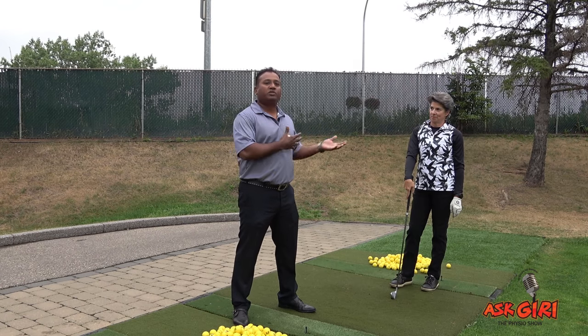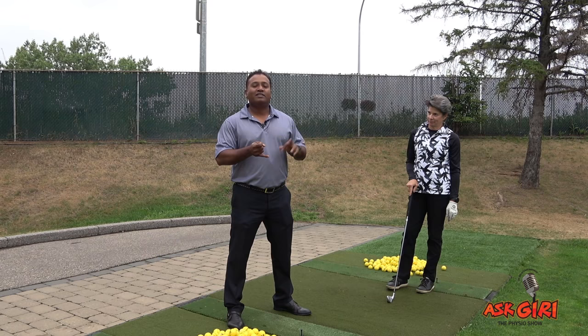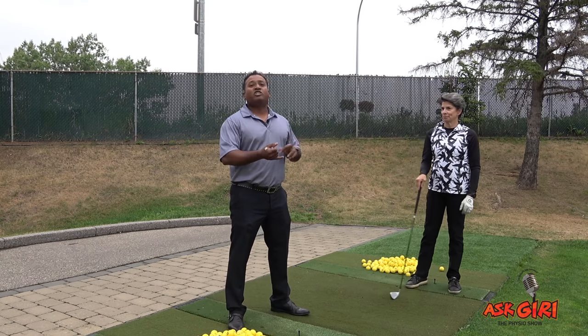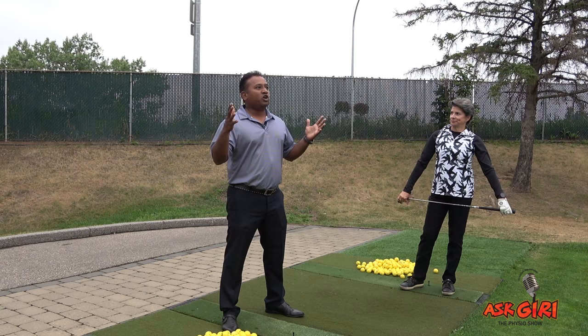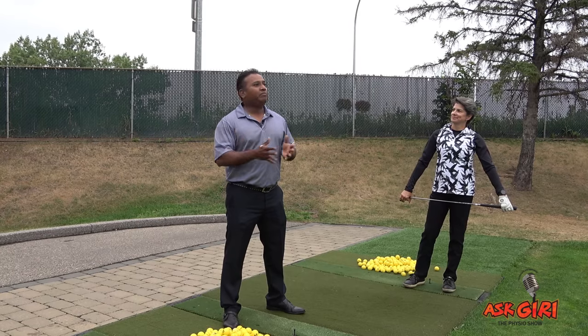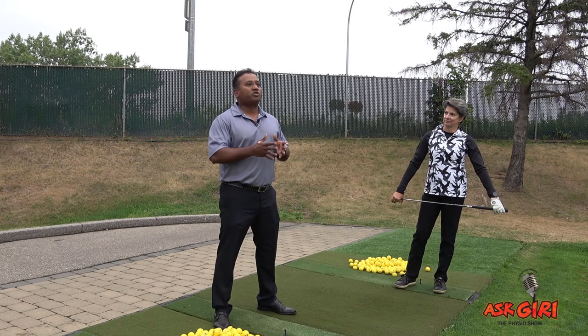Now we'll talk about training — how to improve these factors. What are the four components of Golf Operating System training? Only four things to be trained for any golfer in the world: flexibility, stability, strength, and power. What are the common mistakes golfers make? They never train; or they train like bodybuilders and not for golf; they don't do power training, strength training, or mobility training, and they blame it on the clubs. There are also no proper warm-ups.